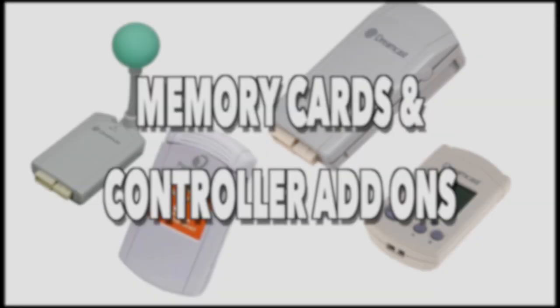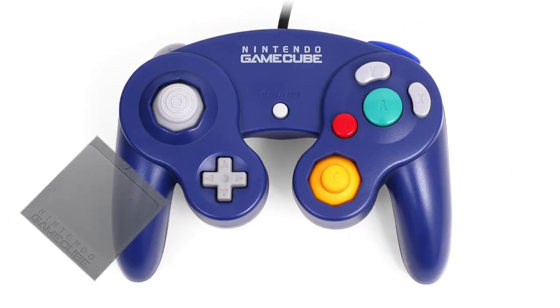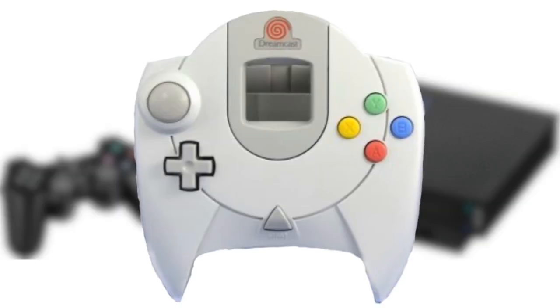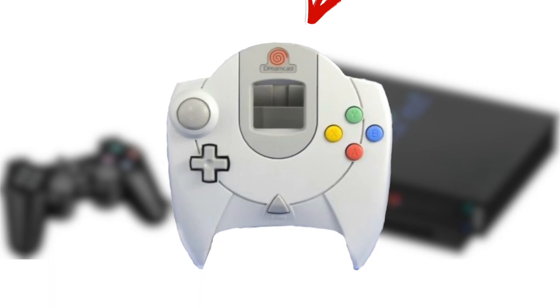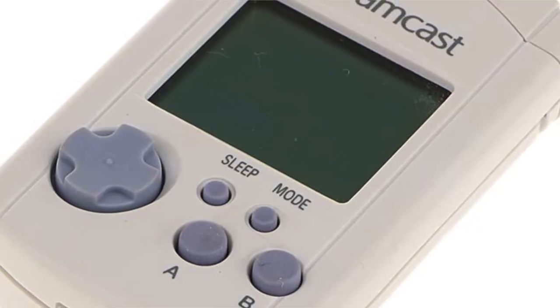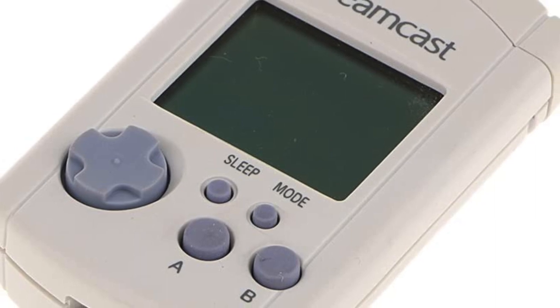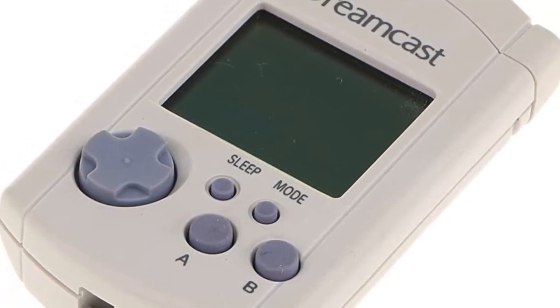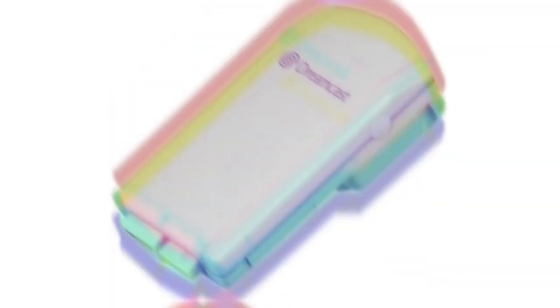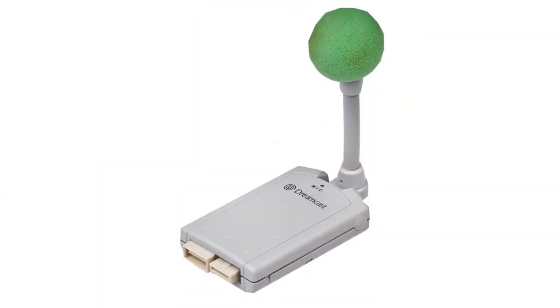Memory cards and controller add-ons. Along with any controller during the sixth generation of consoles, memory cards were needed. But unlike the Gamecube and PS2, the Dreamcast memory card and add-ons were meant for the controllers. The VMU, or Visual Memory Unit, was a novel idea when introduced — having a screen and dedicated controls which allowed you to play on the go and swap saves with friends, but it didn't end there.